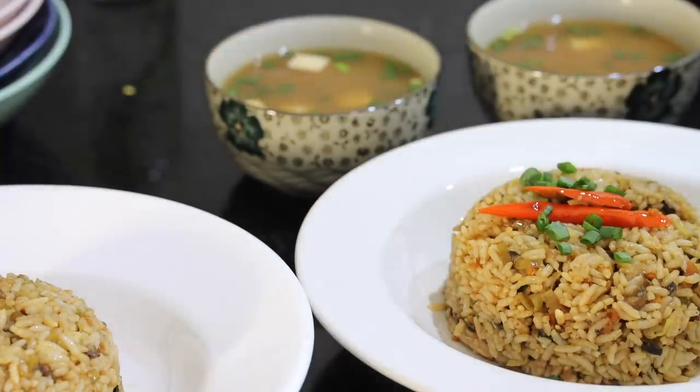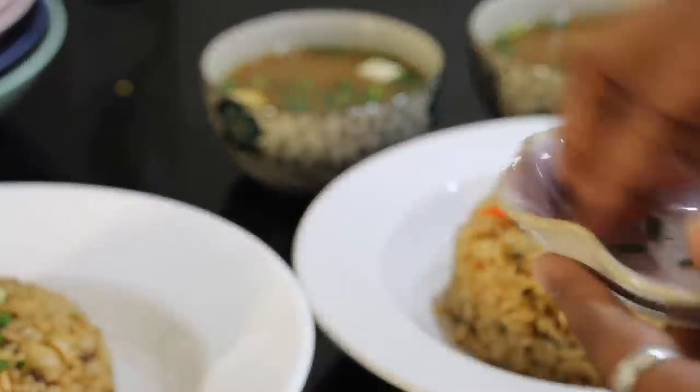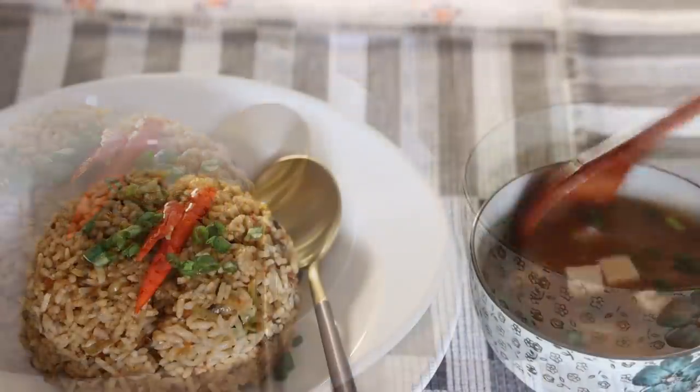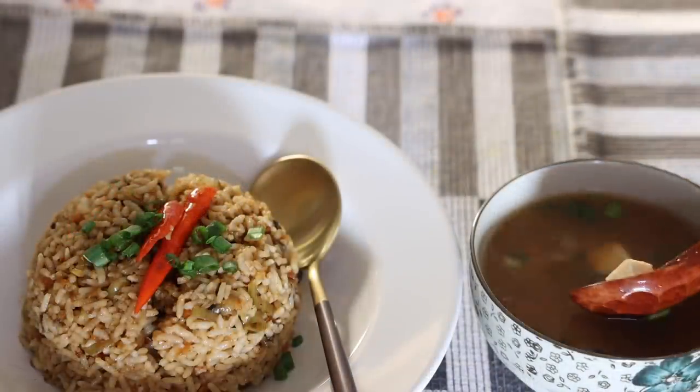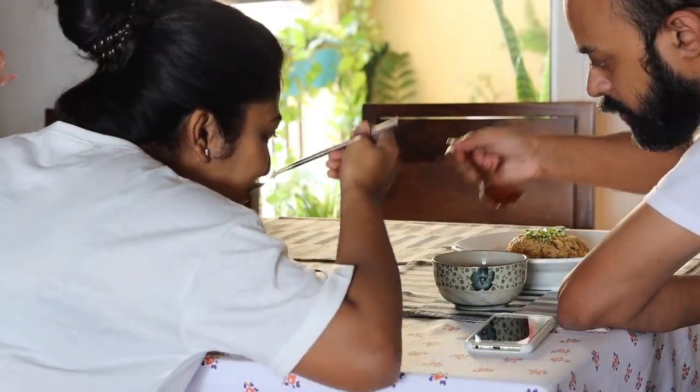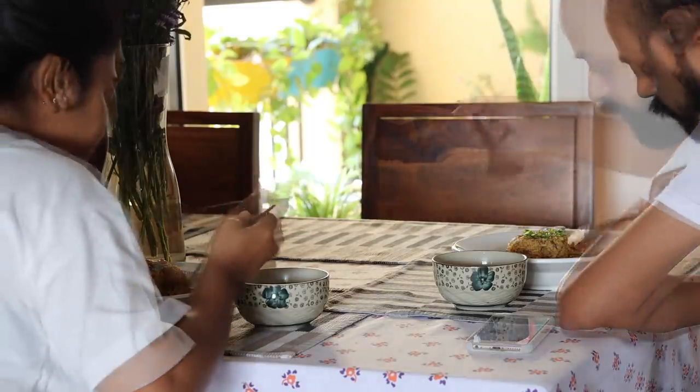All done, let's eat. The fried rice has a very unique flavour and also the miso soup. In case you haven't tried miso soup before, I would suggest you try it at a Japanese restaurant first, and then only attempt to make it at home, because the taste is really unique in itself.